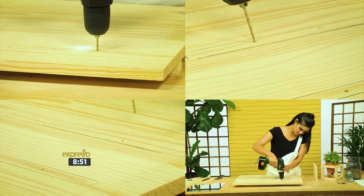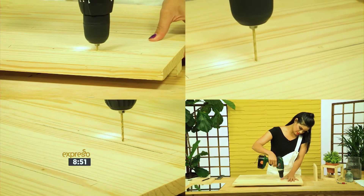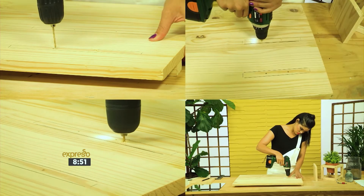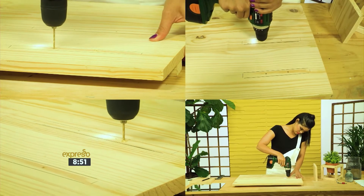A solid piece of pinewood makes for a strong, sturdy back for this minimal beauty desk mirror while giving you a little space for accessories, perfume, and a few of your favorite trinkets.